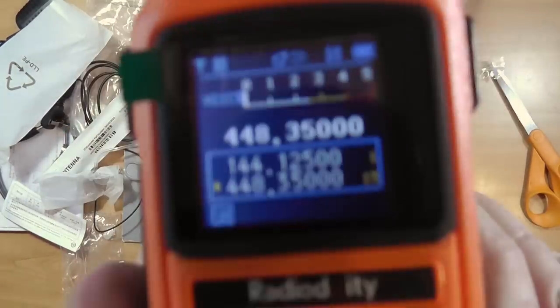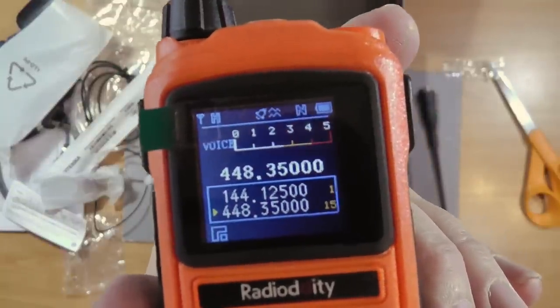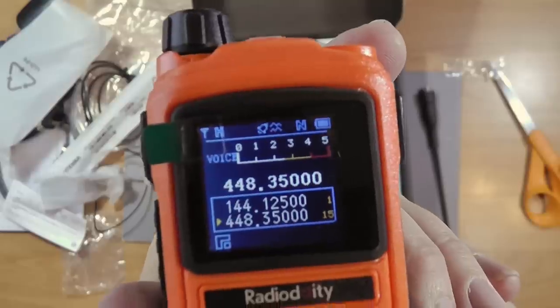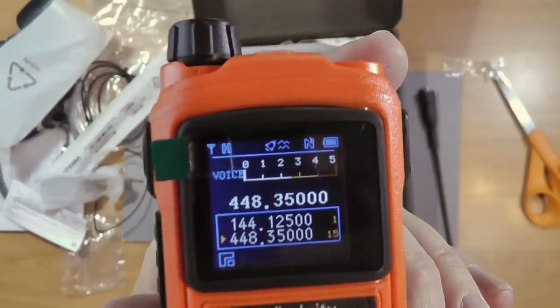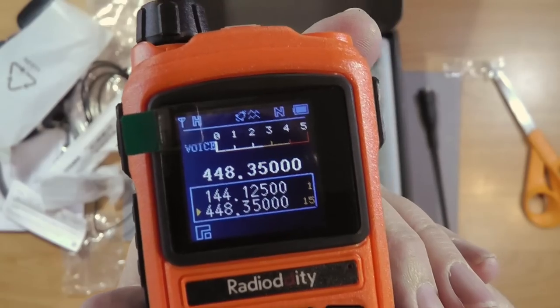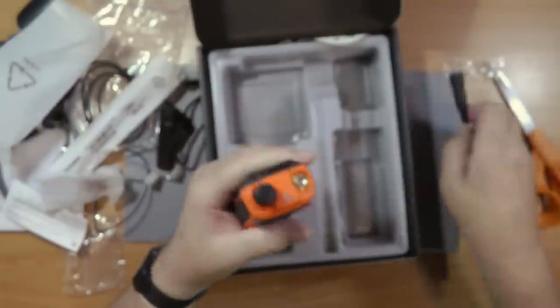It is a color screen, and something interesting: there is an S-meter on this radio. That makes it useful for fox hunts and similar activities where having an S-meter matters. Let's put the antenna on.